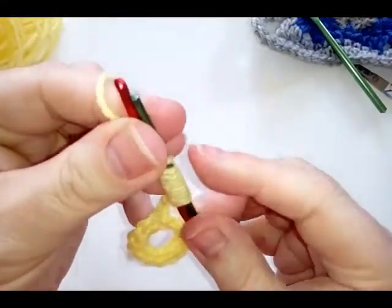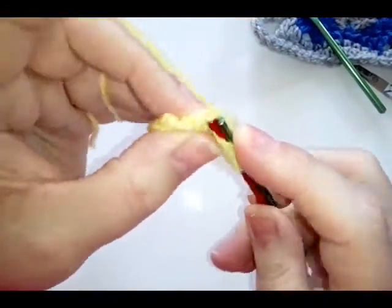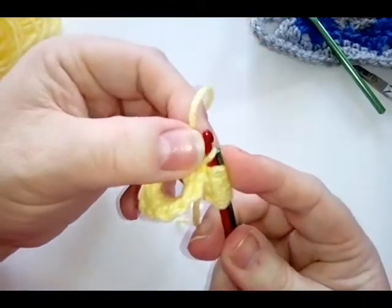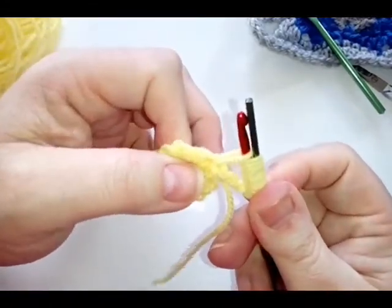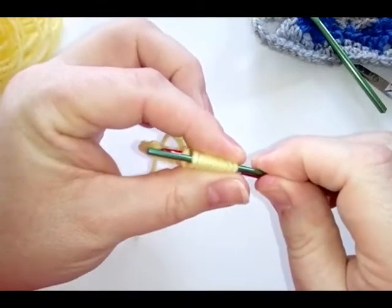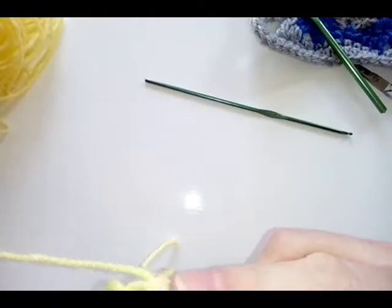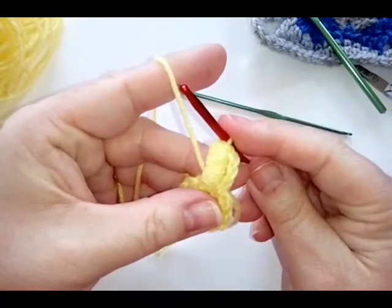We've got our 10 yarn overs. Pull this down slightly and go into the same stitch that you did the chain three from — that will be your first single crochet. Yarn over and pull through that stitch, leaving it on the bottom hook. Slide the top hook over so the loop is underneath, pull it up slightly so you've got a bit of length, then just hold your loops and slide off your hook, bring it up and pop the other one down. You've got one loop left — bring that last loop over and that is your bullion stitch completed.